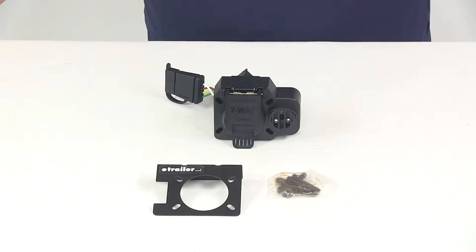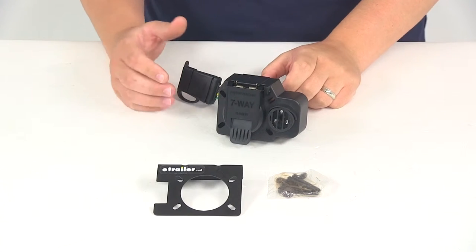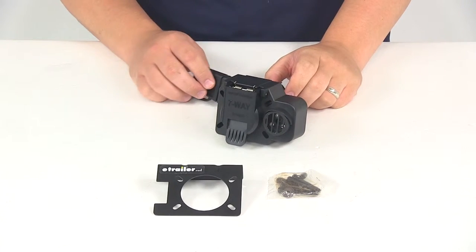Today we're going to be taking a look at part number C57100. This is the CURT trailer connector with a backup alarm. You can use this unit to replace your OEM connector. It's going to be a multi-function vehicle end connector.